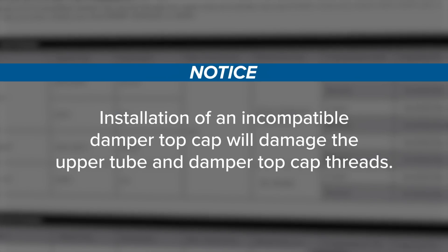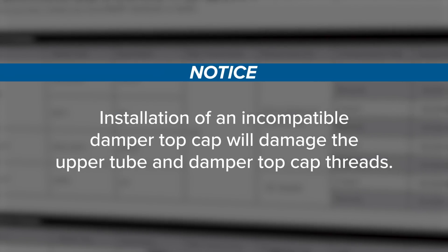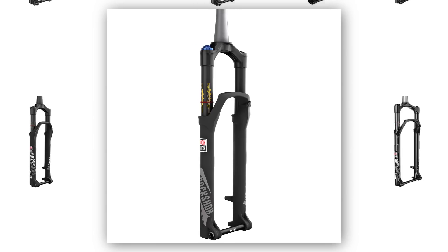Installation of an incompatible damper top cap will damage the upper tube and damper top cap threads. If you are unsure what model year or generation you have, contact your local SRAM distributor or dealer.